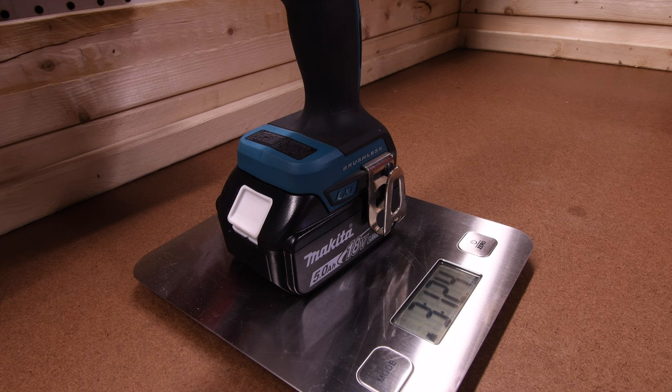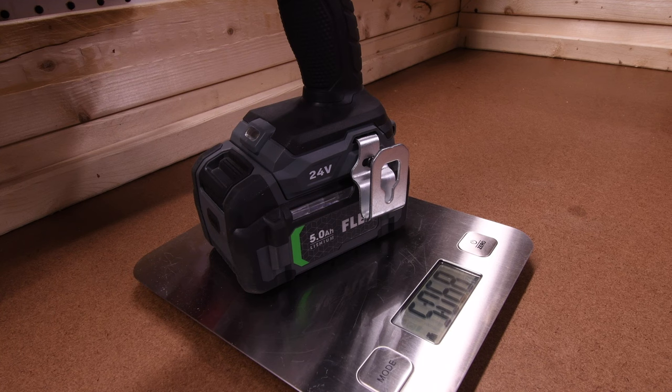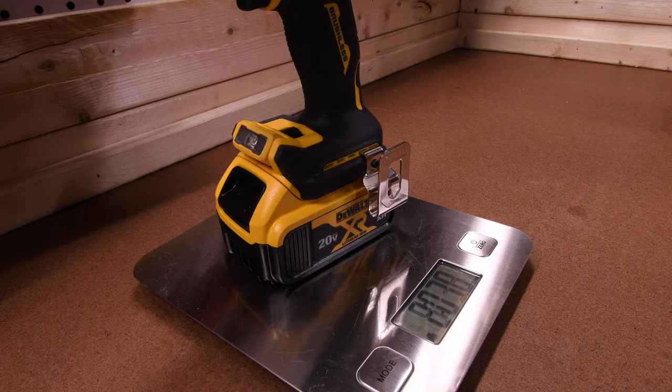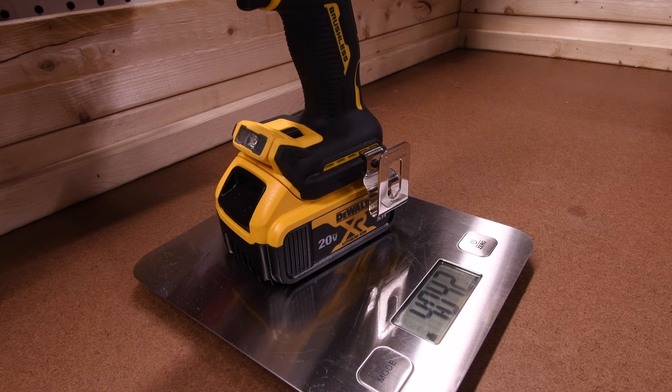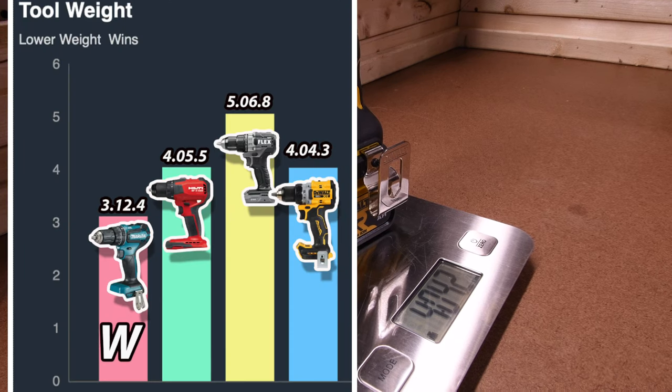The Makita is 3 pounds and 12.4 ounces. The Hilti is 4 pounds and 5.5 ounces. The Flex is 5 pounds and 6.8 ounces. And the DeWalt is 4 pounds and 4.3 ounces. If tool weight is a factor in your purchase, the Flex is the heaviest at 5 pounds 6.8 ounces and the Makita is the lightest at 3 pounds 12.4 ounces.